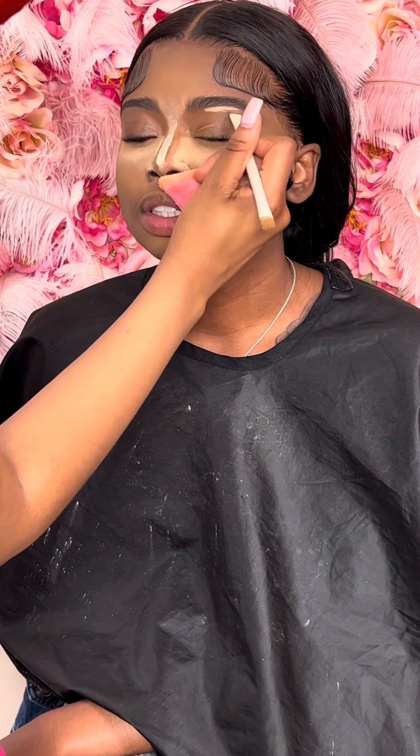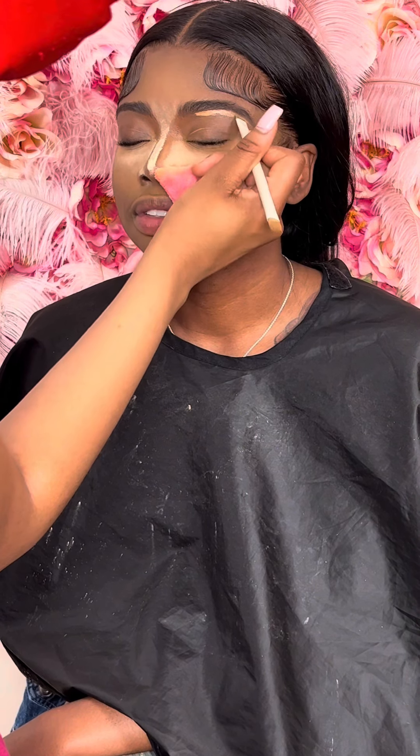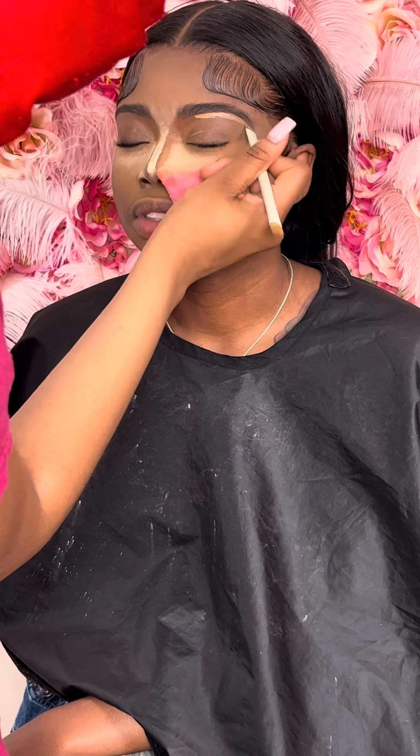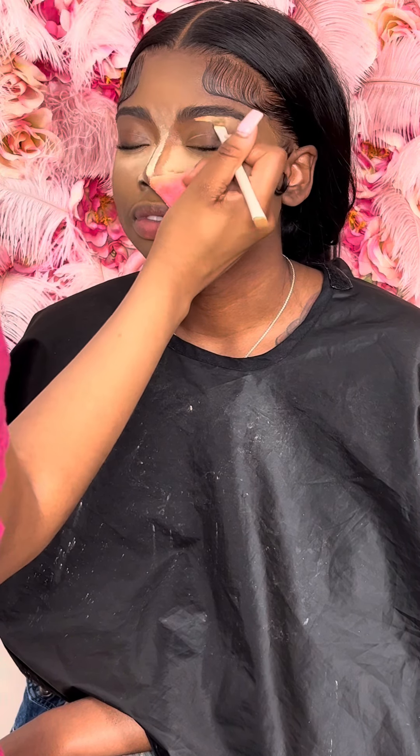Now I'm going in with my light highlight shade concealer under the brow, because I like it to have the little highlight look under the brow. I'm just shaping the brow with concealer and then pulling the concealer down.